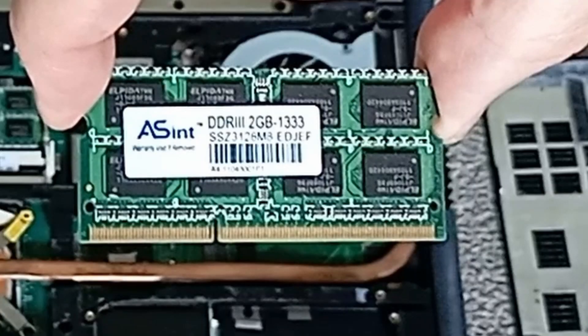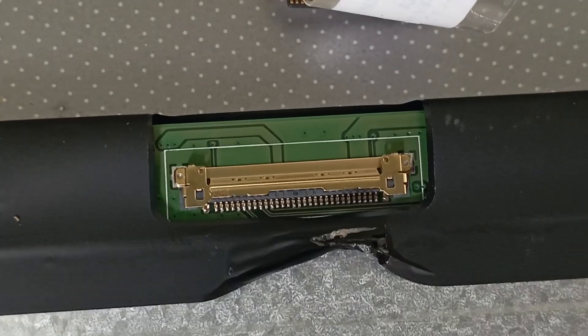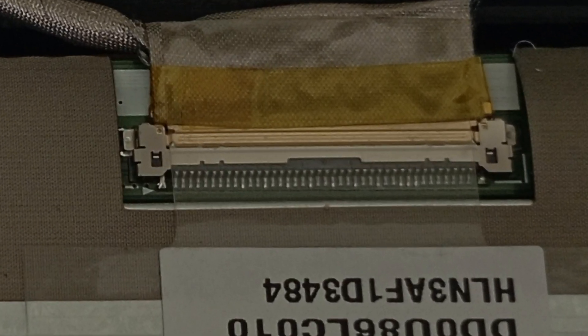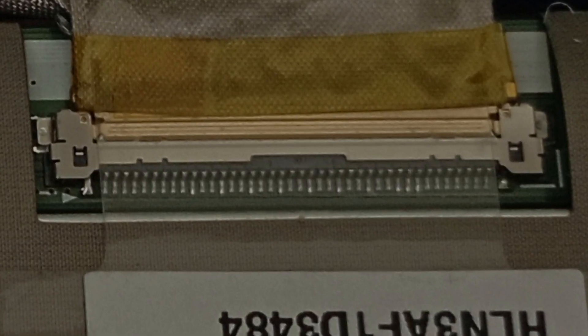I was also hopeful that one of the screens - either from the X52F or from the HPs - would be a suitable replacement for the broken one on the K550i. However I was going to be out of luck. Although all the screens were the same size at 15.6 inches, the K550i uses a 30-pin connector while all the other screens use 40-pin connectors. I therefore had to put this on hold until I found a suitable replacement screen on eBay for a whopping £4.69 including delivery. Bargain.